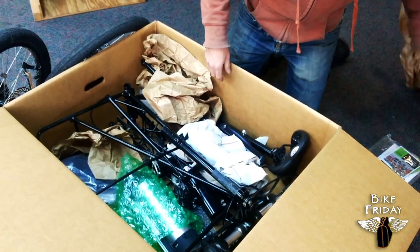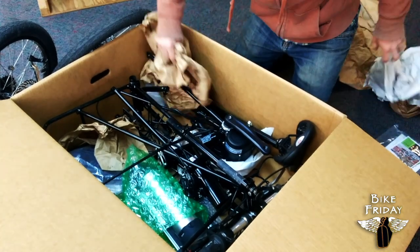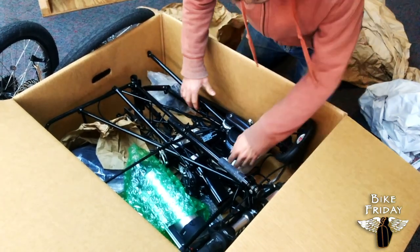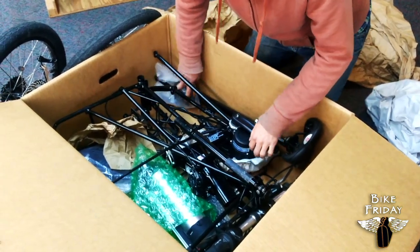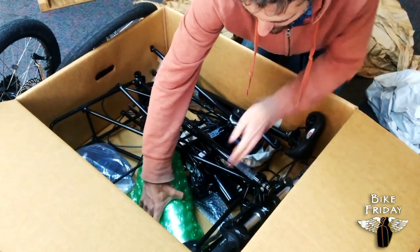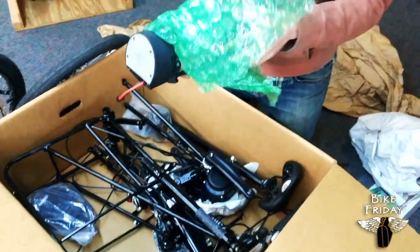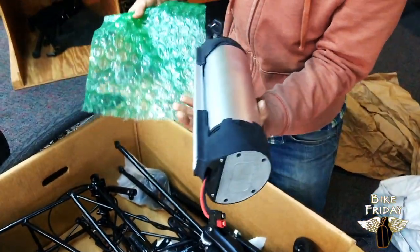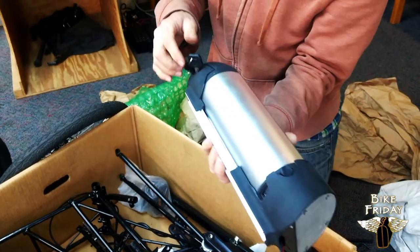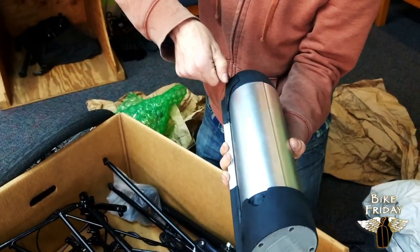You'll probably need some scissors for various pieces that are bubble-wrapped. I'm just going to get as much of the packing material out of there as I can, and some of the smaller components. Pretty soon I'm going to be able to find the battery. So this is a lithium-ion battery — we call it the bottle battery. And it comes on a tray, which we'll be mounting to the frame pretty soon.